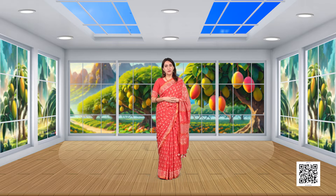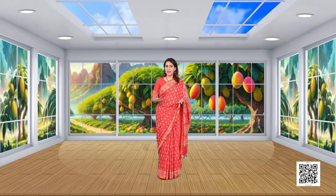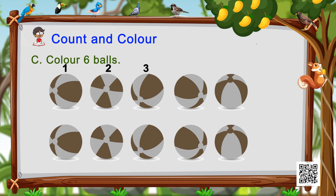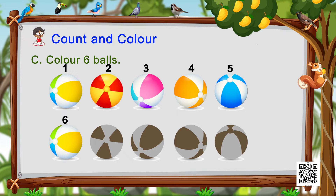The third one is balls. We see a lot of balls here. All we have to do is count till number six and color only the six balls.